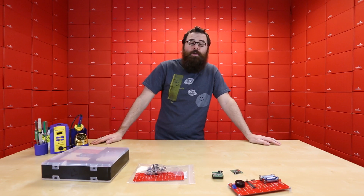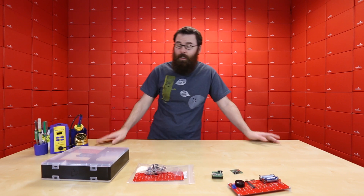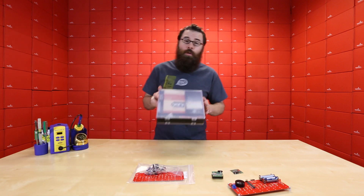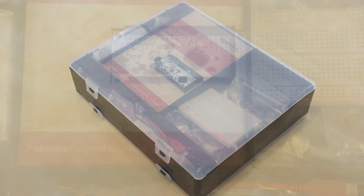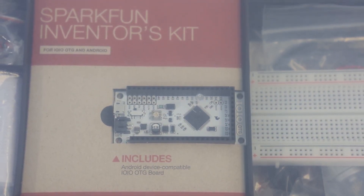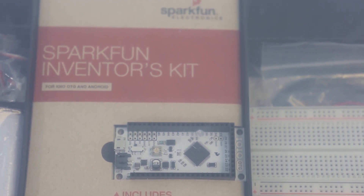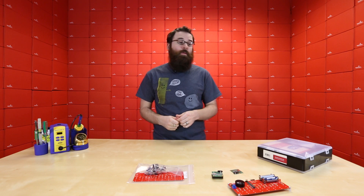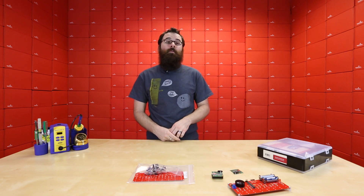We have a very new and special kit this week. We've been selling the SparkFun Inventors Kit for Arduino for some time now, and it's one of our most popular products. So this week we have a new SIK — this is the SparkFun Inventors Kit for the YoYo. This uses the new YoYo OTG, and it's very similar to the SparkFun Inventors Kit in that it has a guide with a very structured set of examples and experiments that you run through with all the included hardware to get you more familiar with the YoYo development platform.